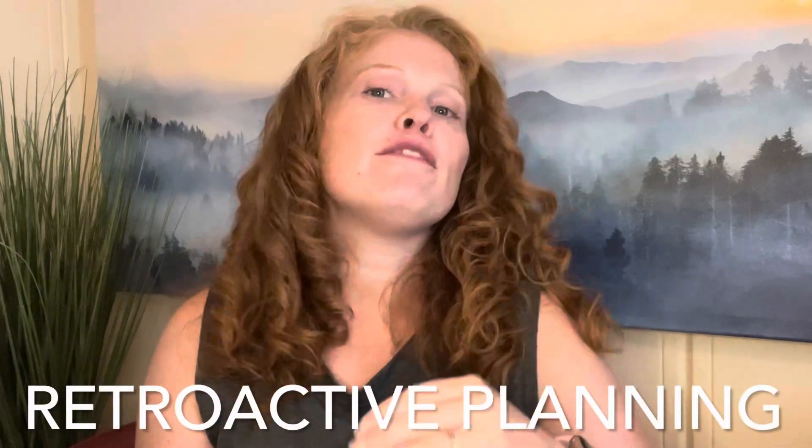Today we're going to talk about retroactive planning. If you've seen some of my other videos, I have mentioned it a few times, but I wanted to talk about it more specifically. Over the years of homeschooling, I have tried many different ways to plan our schedule, our day, and to run our homeschool. In the beginning, I had my planner and I had written out in pen everything that I was going to do, and I quickly realized that was a bad idea because plans change.